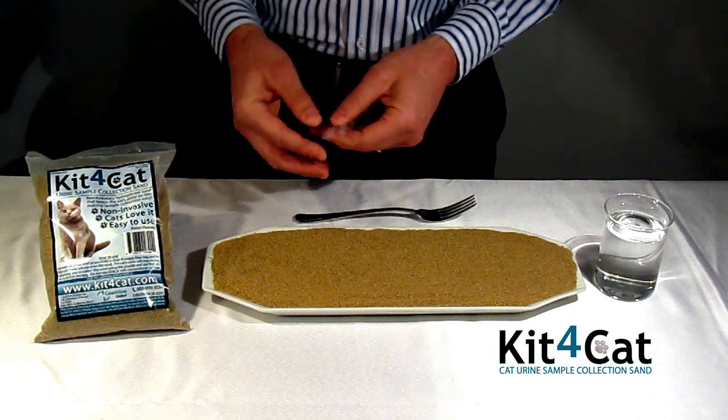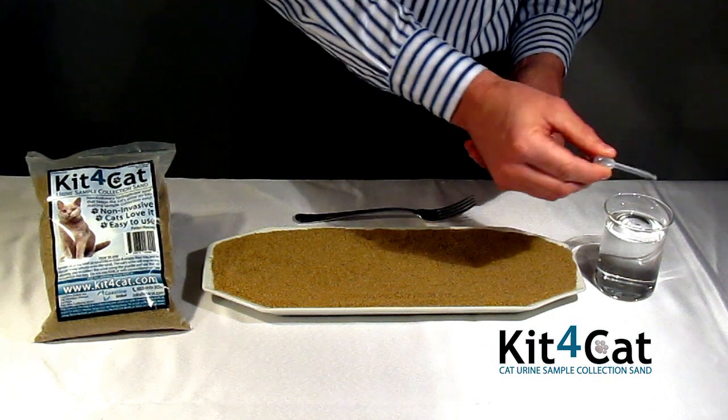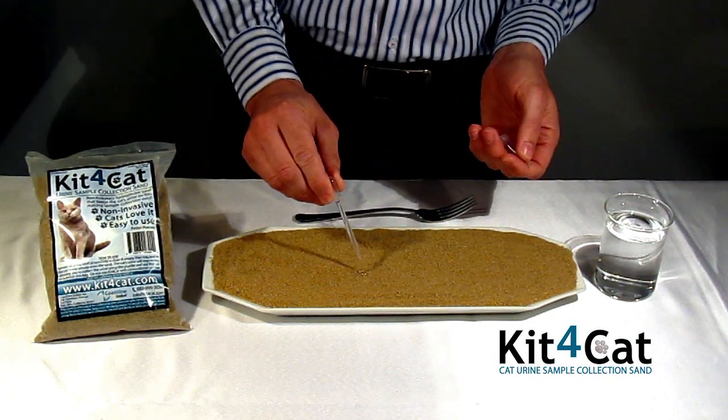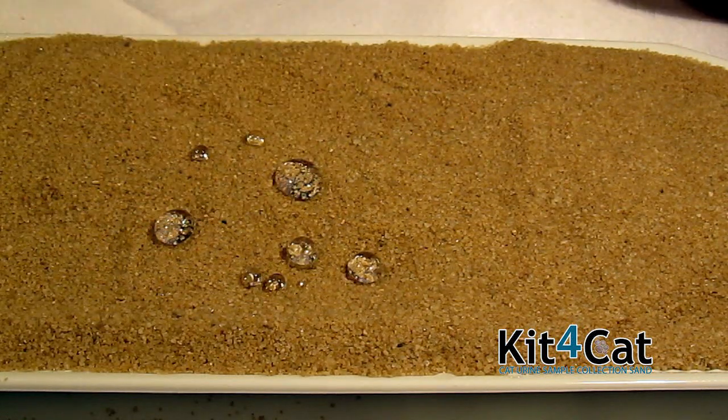Now we are going to show you how it is used. We are going to use the included pipette to demonstrate what happens when we collect water, which will simulate urine. As you can see, this remarkable sand does not allow liquid to penetrate in any way whatsoever.